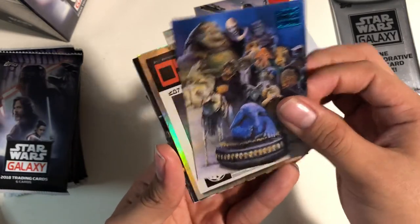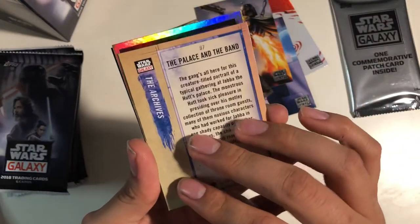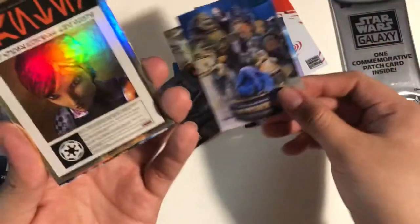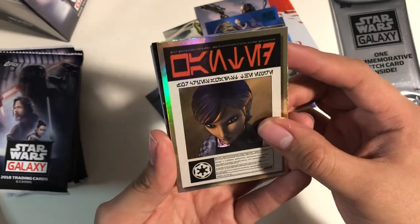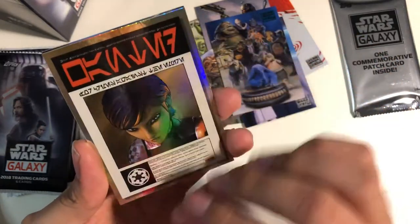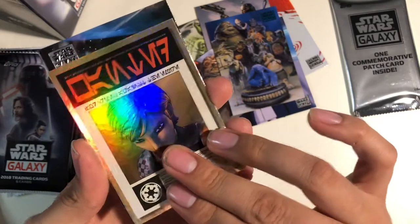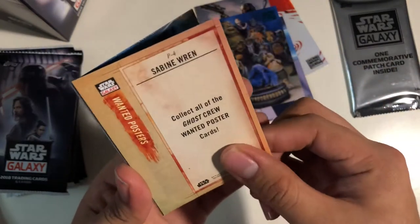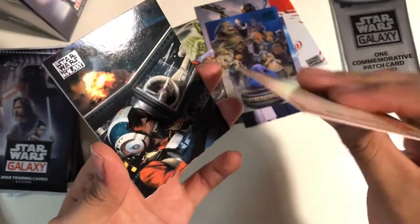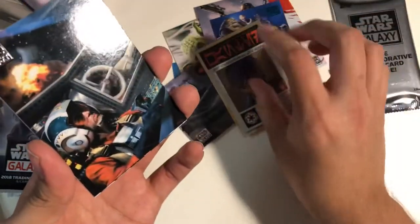So this is cool — The Palace and the Band. A wanted poster, I believe. It's all shiny too, and it's Sabine. Collect all the Ghost Crew Wanted poster cards. That's cool. This feels thicker too.